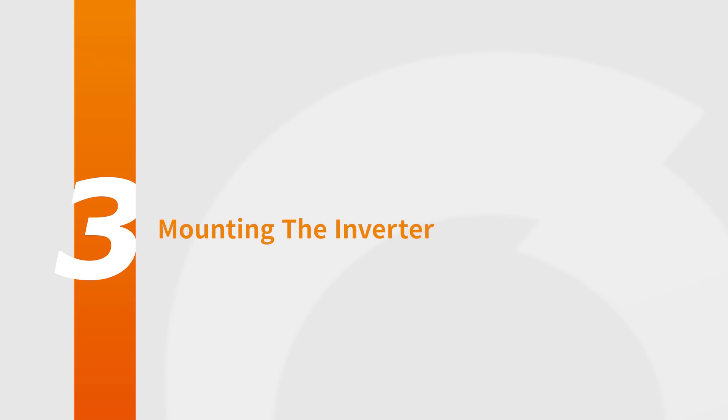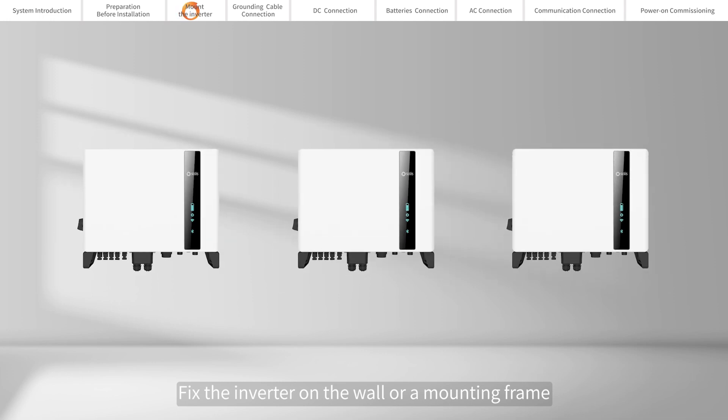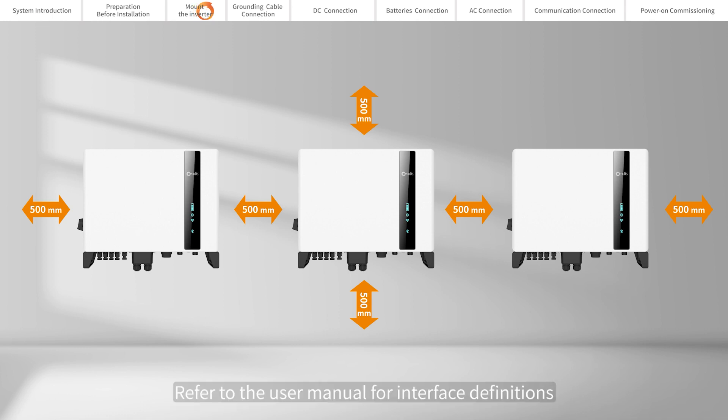Mounting the inverter. Fix the inverter on the wall or a mounting frame and ensure that each inverter has enough clearance. Refer to the user manual for interface definitions.